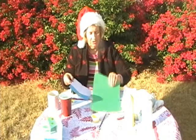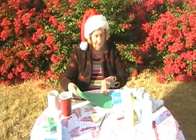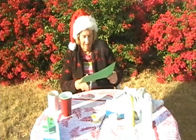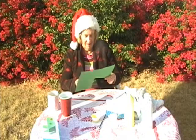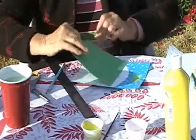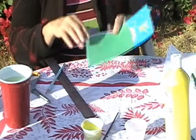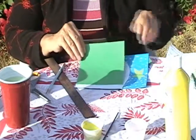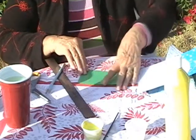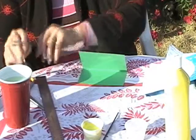We can cut out the green for the Christmas tree. We measure the tree just to the top of the hill. Now when you put your paper up here, this is going to be the Christmas tree. Now you're going to fold it in half and you're going to start drawing the branches.